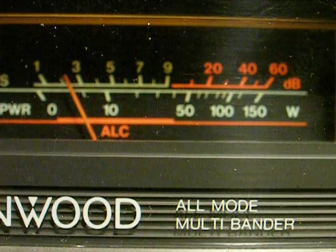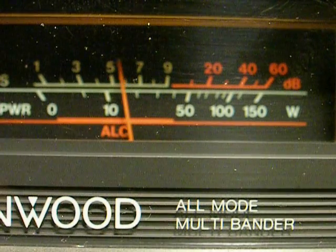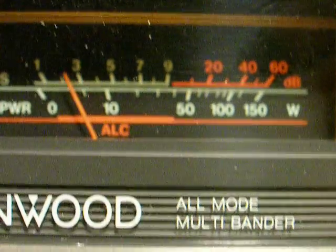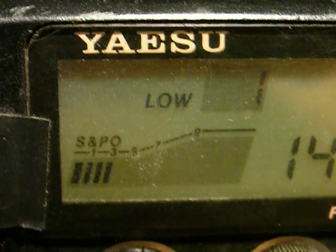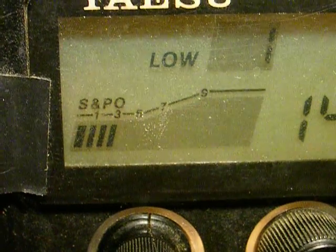Then we have six meters without the preamp, and then we have the preamp. There's two meters — I get the noise on two meters as well.